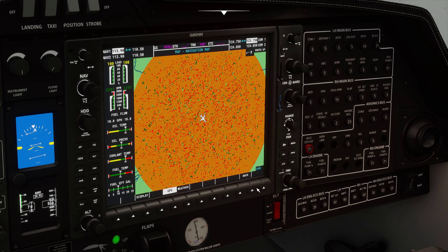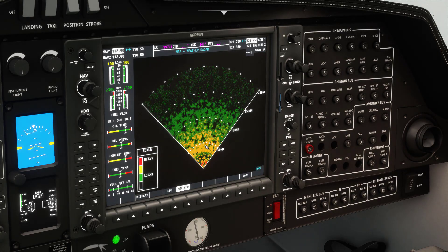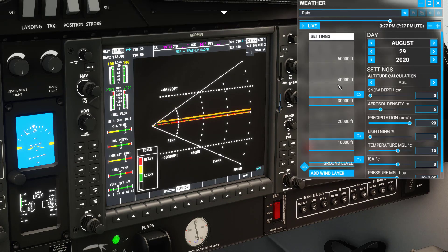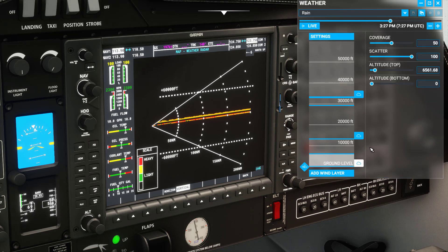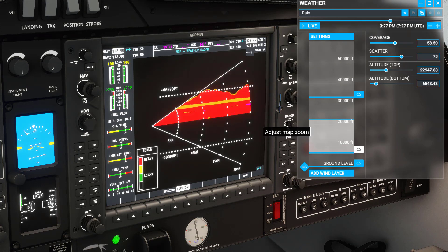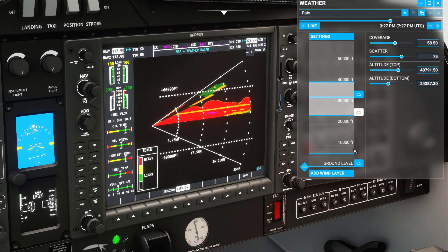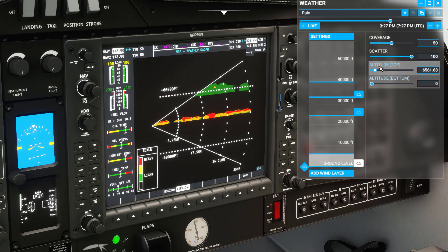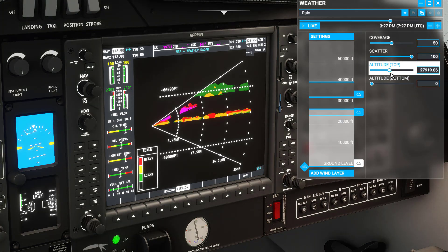From the main screen we can go to Map and change the display. There's a weather display option. It defaults to horizontal, but we can change it to vertical to see how high the clouds are. So if we decrease the range and move the view up, you can see we can do some interesting things here just by playing with that.